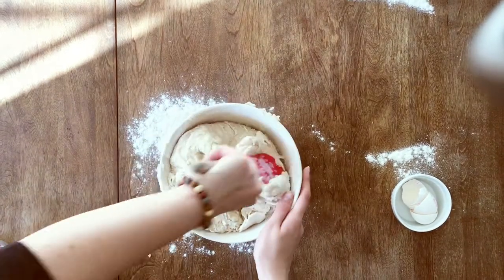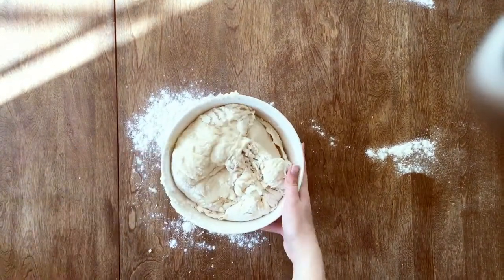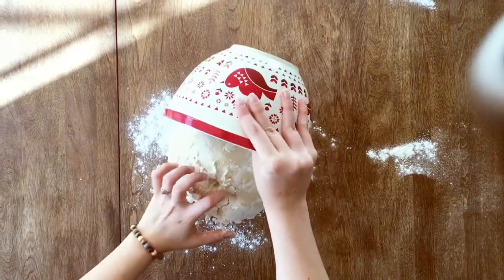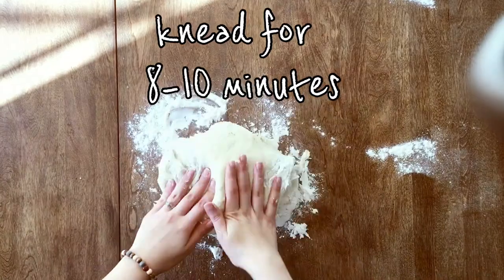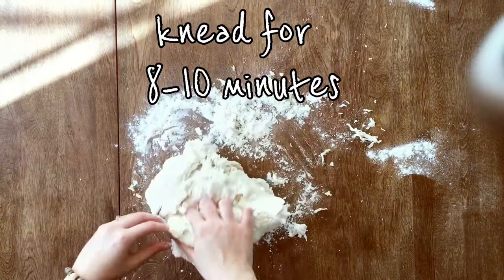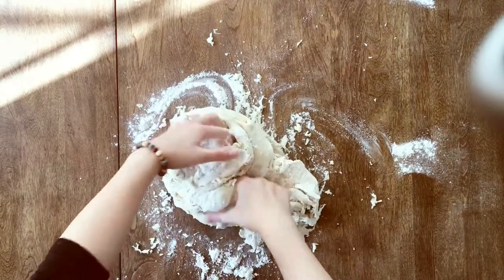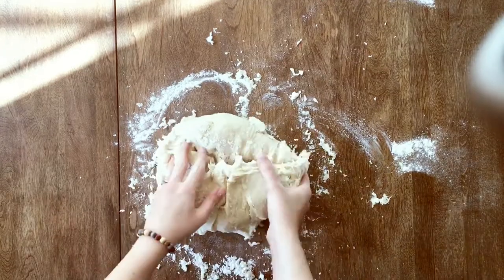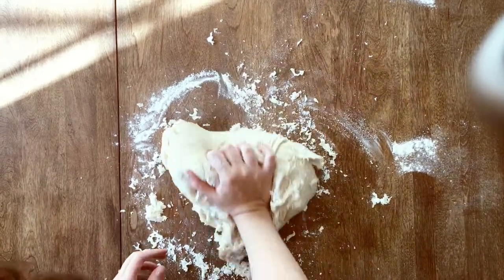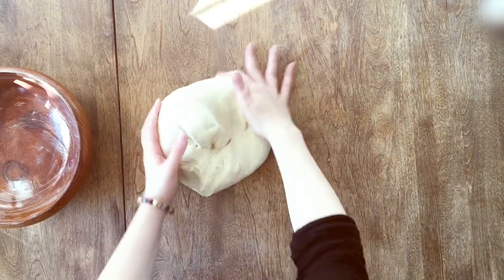Now that your flour is all incorporated, you can put your dough onto your workspace and start kneading. If you have a stand mixer, go ahead and use that, but if you only have your two hands, that's all right. Just knead it for about eight to ten minutes until your dough is not too sticky and your workspace is all clean. Alright, that's what it should look like.